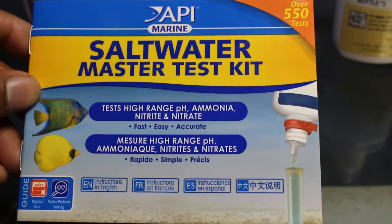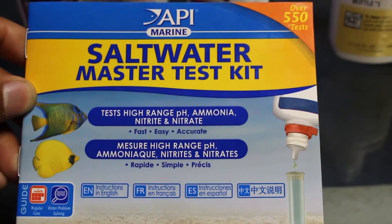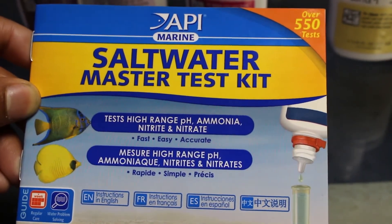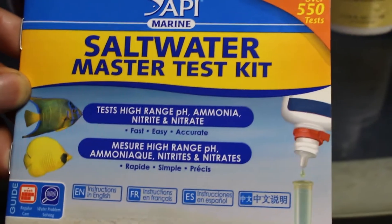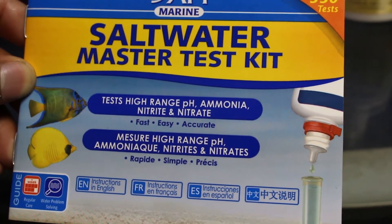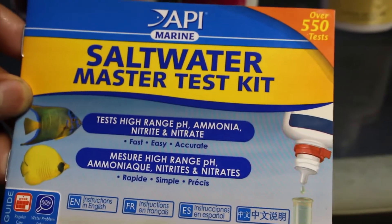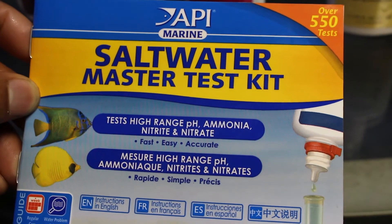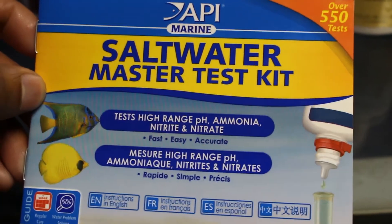Hey guys, I'm going to be showing you how to test your saltwater tank for beginners. This is by far the easiest test kit you can use when starting out. There are better test kits for more accurate readings, but for beginners this is a good go-to and it's not expensive at all. This is the API Marine Saltwater Master Test Kit — it also has a freshwater version too.